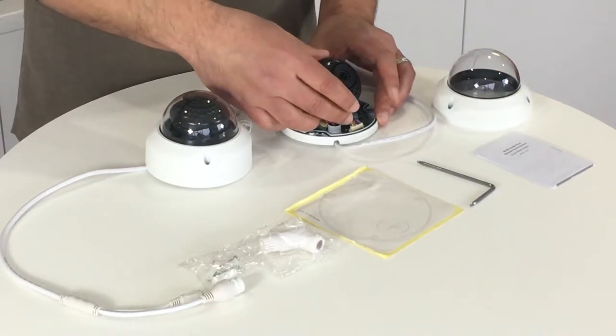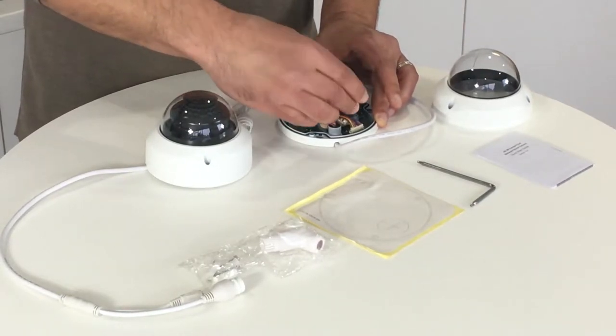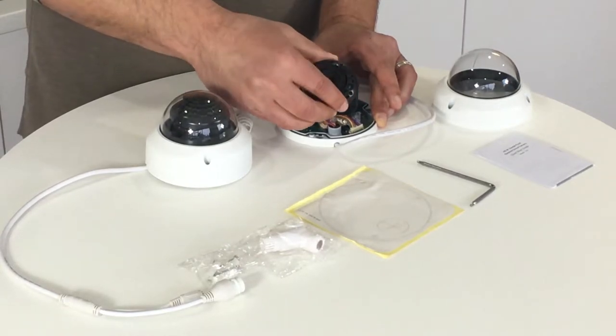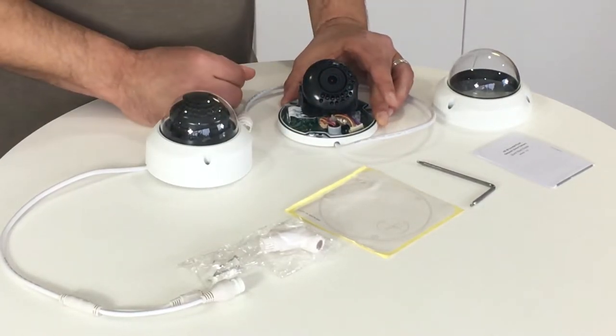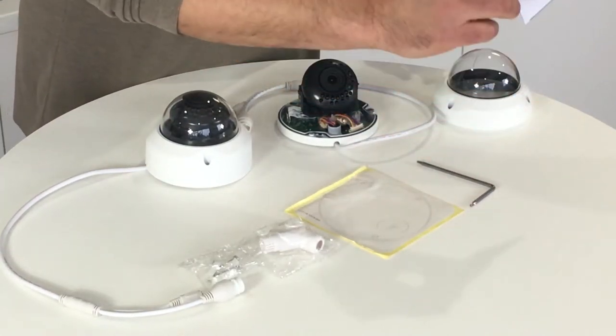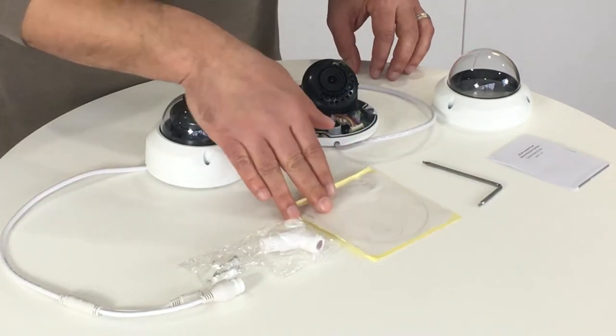I'm going to pop the hood off here to show you the three-axis lens design. You can move it in really any direction — you can twist and turn — and this will help you achieve the perfect angle. Inside the box with the camera you're going to get your quick start guide, your mounting tool, the mounting template, connection covers.